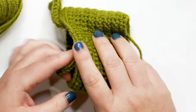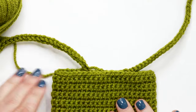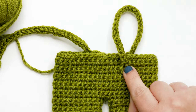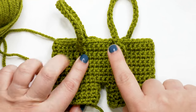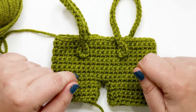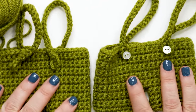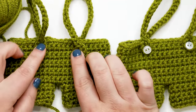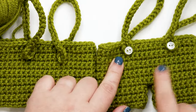Once you've woven in your ends, place your piece flat on a surface. Take the straps and fold them over so the buttonholes touch the front of the piece — that is where you'll sew your buttons on with your needle and thread. Sew the buttons where the straps meet the front of the shorts. You can try the shorts on your doll and put the straps over the shoulders to find the right button placement. In my original sample the buttons are placed near the top of the piece — not too far down. The further down you place them, the tighter the straps will be.